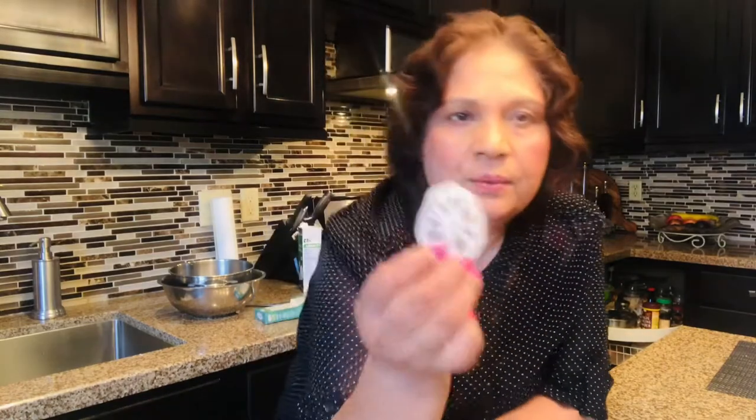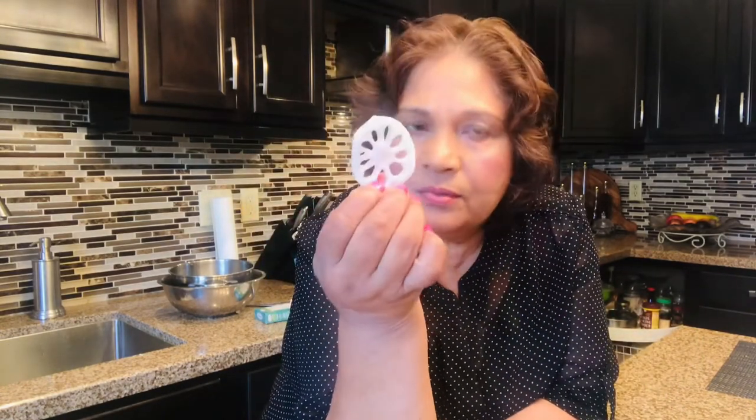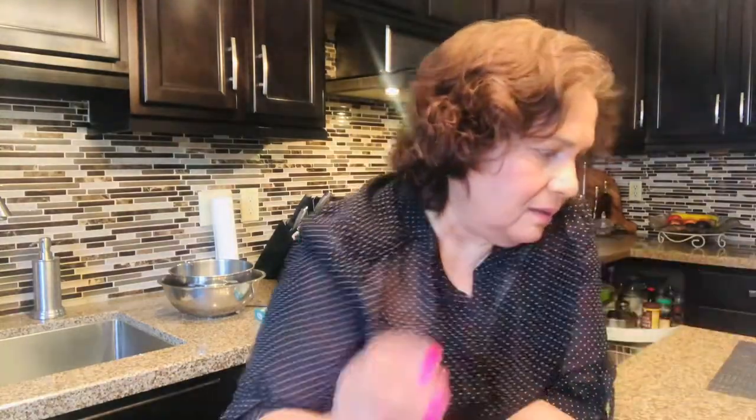And then we have the lotus root. Now this plant, we use it from the tip to the root. We use the flowers for worshipping. We use this little nut that we split open and eat it, and the leaves we use to serve food in at religious functions. And of course the root you can cook with it.